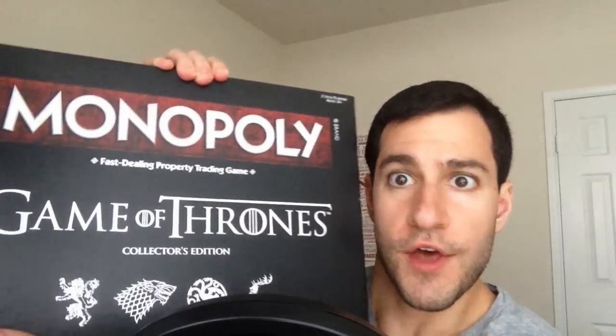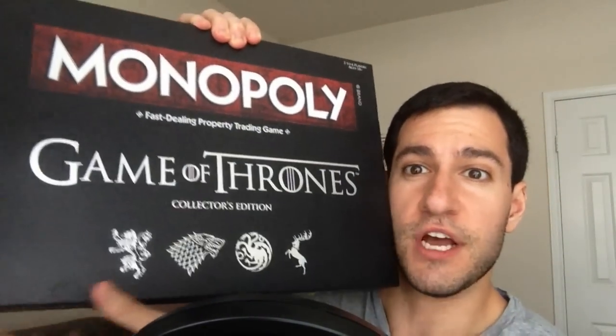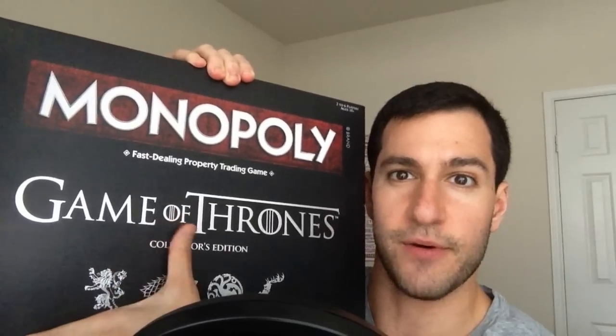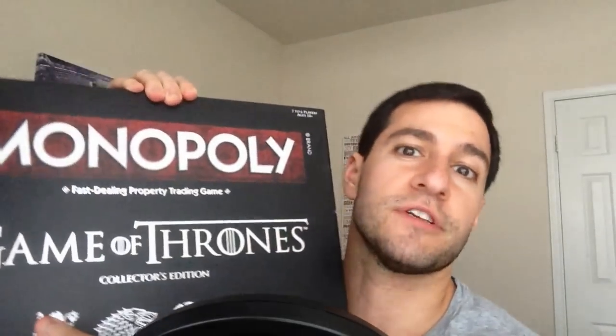I got the Monopoly Game of Thrones Collector Edition. Yeah, there it is. I don't know if it's actually backwards or not backwards, but I ordered this bad boy actually last night, and it got here through Amazon's same-day delivery the next day.